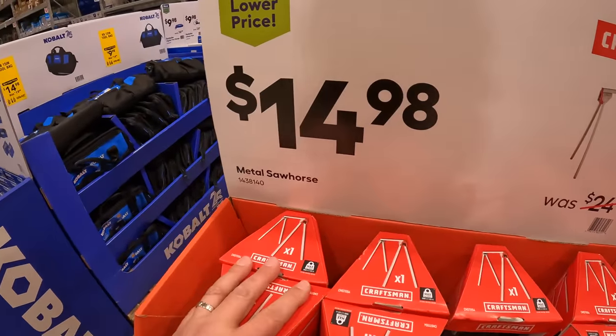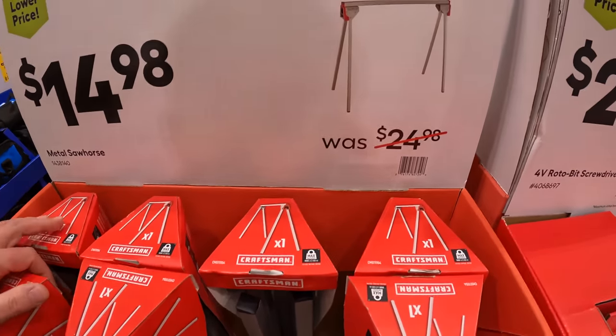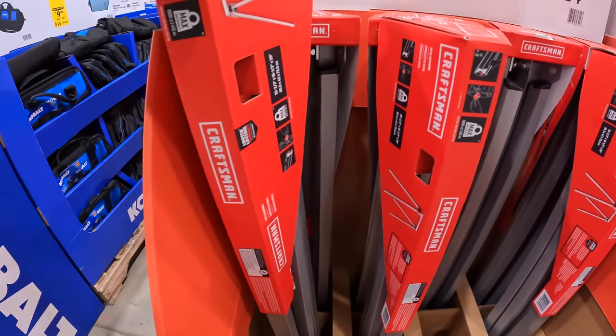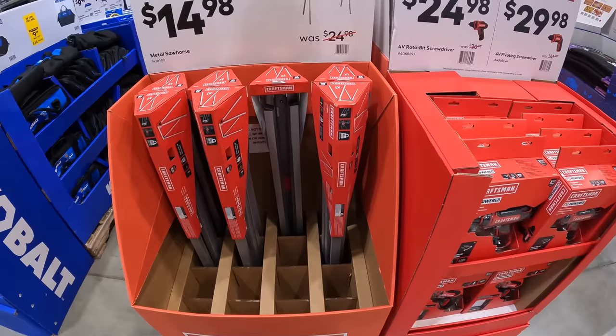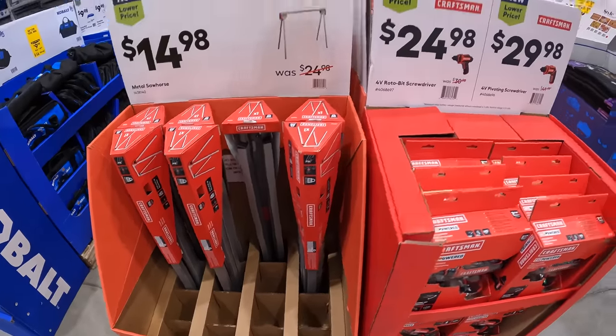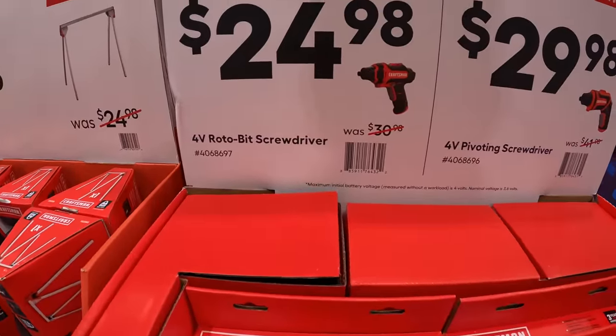For $14.98 you can get the metal sawhorse. It was $24.98 by Craftsman. For $24.98 you can get a 4-volt rotobit screwdriver.